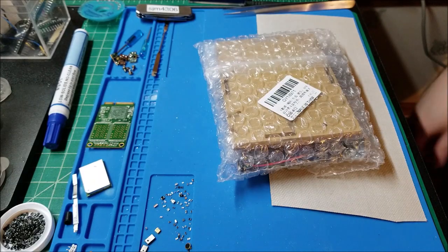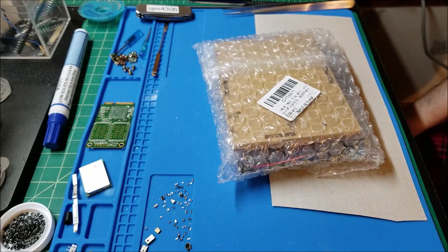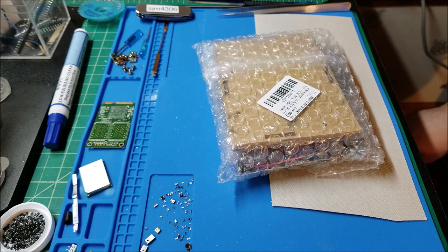Hey there YouTube, this is SJM4306 back with another video. It's been a while since I've done one of these — it's sort of a twofer. It's been quite a while since I've done any IC Station product reviews, and they had a couple new electronics kits up. I haven't assembled a kit in a very long time.